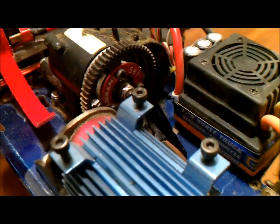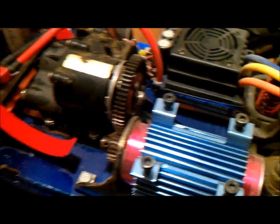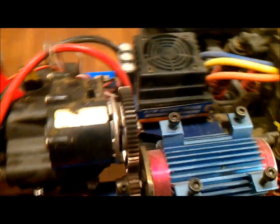Here's my metal spur gear — a 58-tooth Energy metal spur gear. I really like it, works really good. It's a little bit noisier, but I haven't had any problems with the gears eating each other or anything, so I'm pretty happy with that.